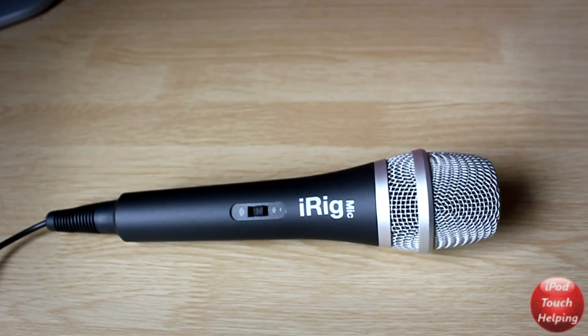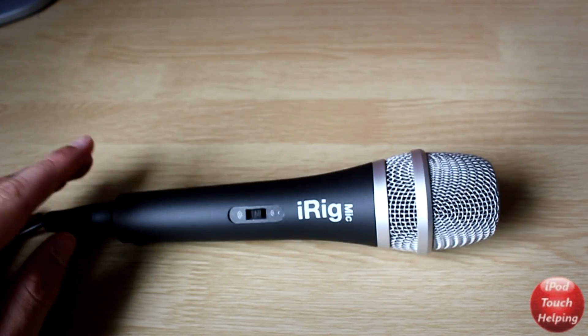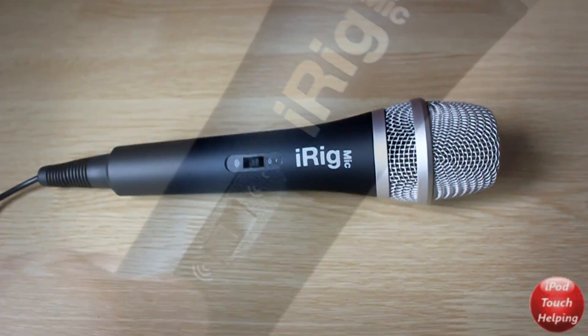It wasn't a cheap microphone that just has plastic around it. It actually had a nice metal encasing and just feels really nice and sturdy when you are recording and holding the microphone.